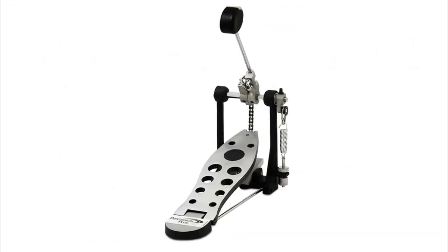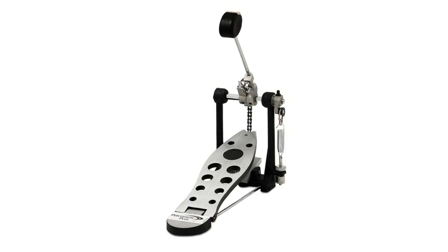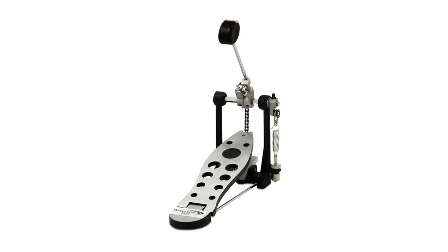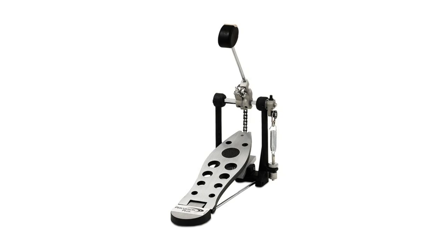Note that the chain on this pedal is not adjustable, and removal of the chain would require specific technical skills and the proper tools.